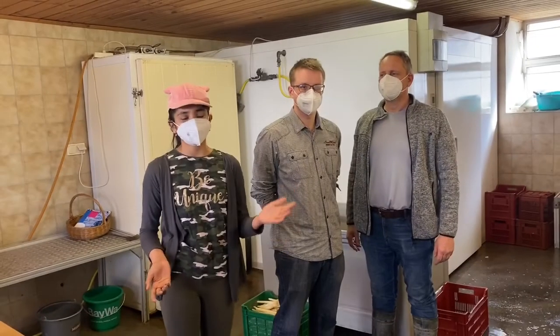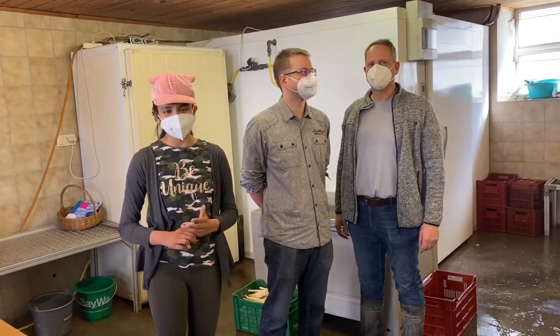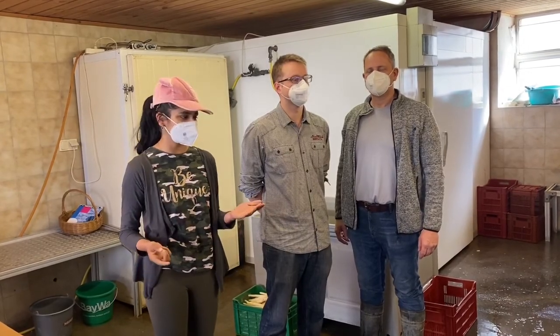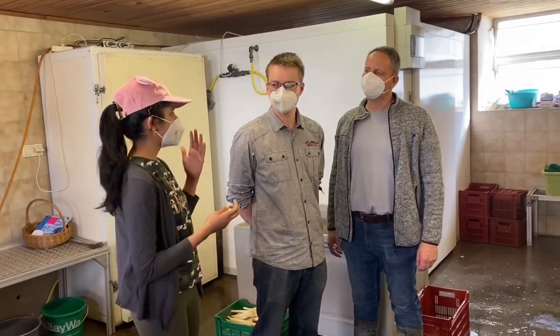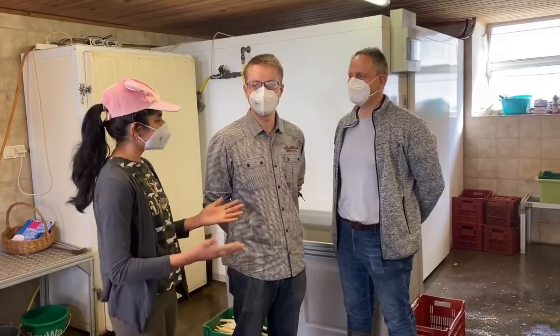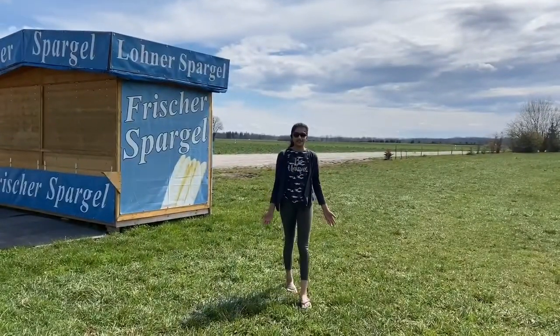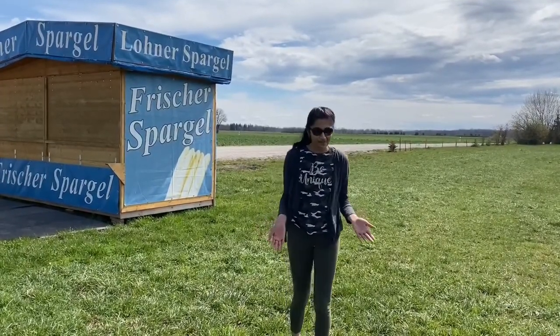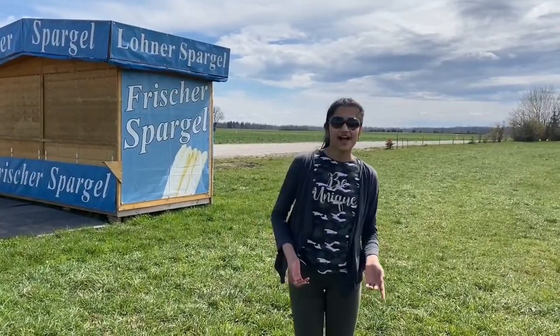Today I learned a lot about how asparagus is harvested and processed, and I'm very thankful to everyone at the farm. Thank you Max. I'm Grant Cowell and that's the end of this video. I hope you enjoyed learning about asparagus and that you're all asparagus experts now. See you next time — bye!